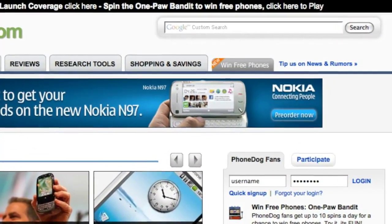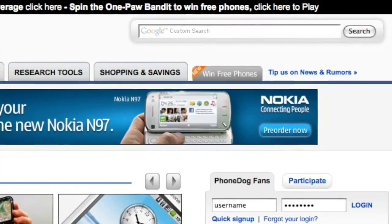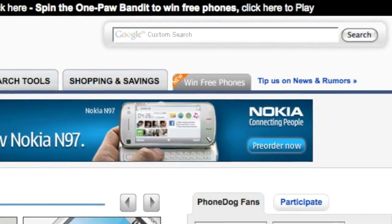Hey, at the end of this video, check out the new Phonedog.com home page and spin to win — play the OnePod Bandit, win free phones.